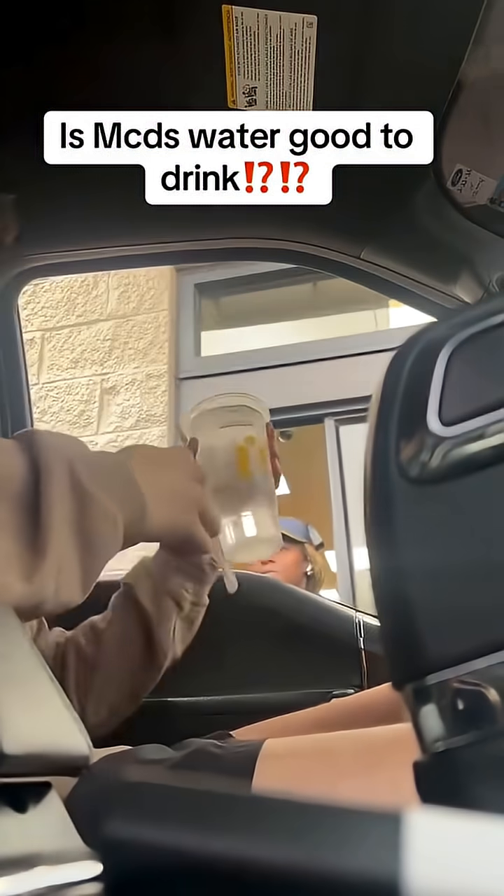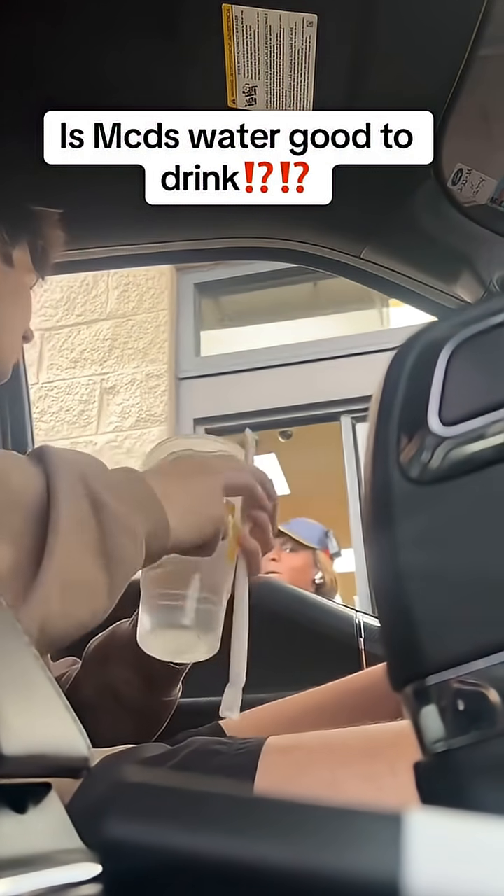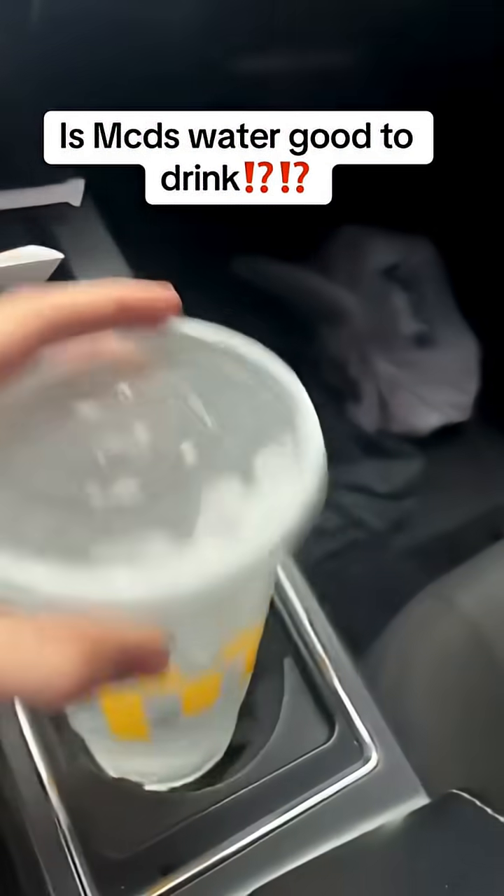Thank you. Do you know, is this just tap water? Yeah, I believe. Not sure. Okay, I appreciate you. We're testing it and finding out right now.